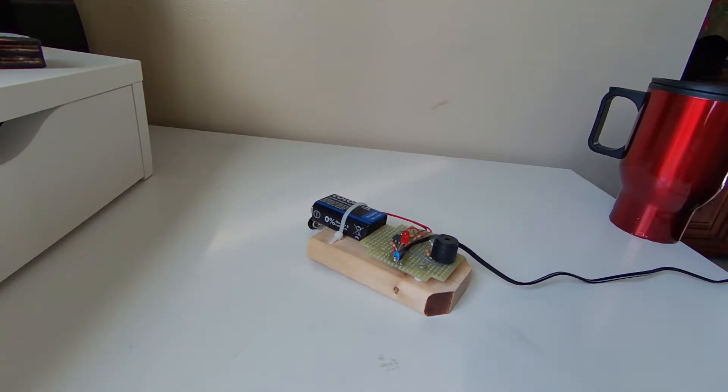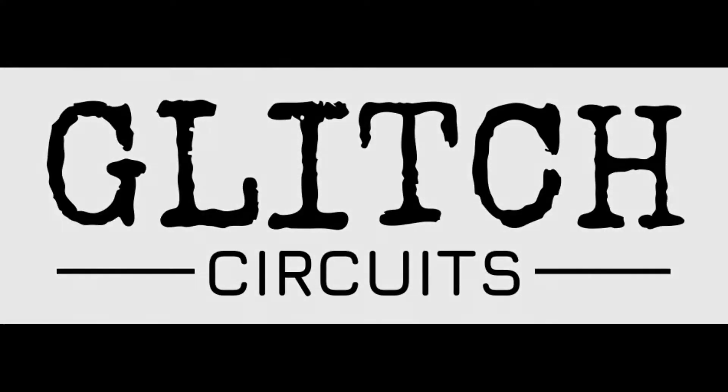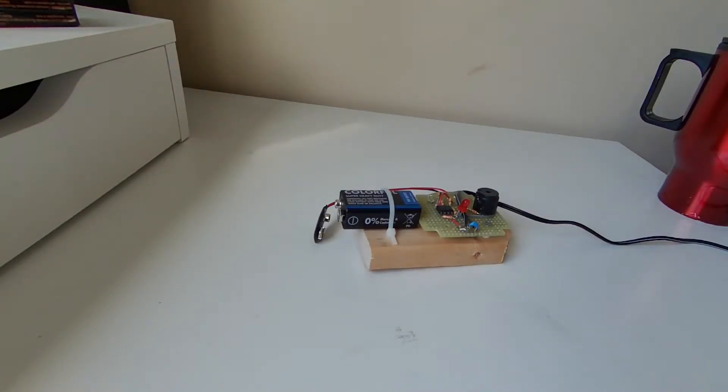Hello everyone and welcome to Glitch Circuits. This is our first ever video and today we are going to talk about this power alarm we built. Before we get started, don't forget to subscribe to the channel and share the videos if you like them.